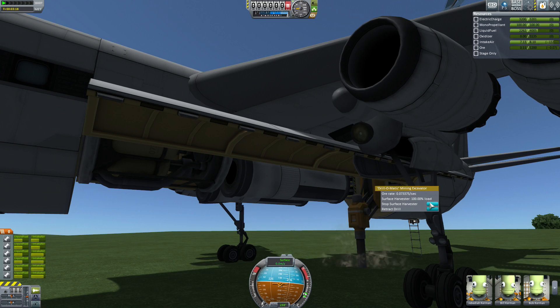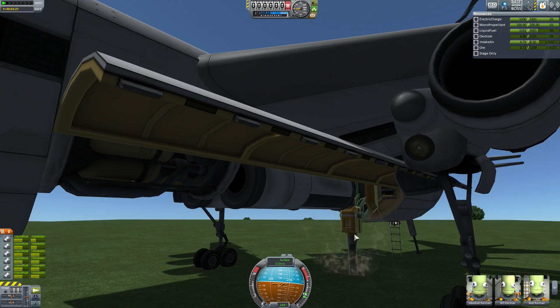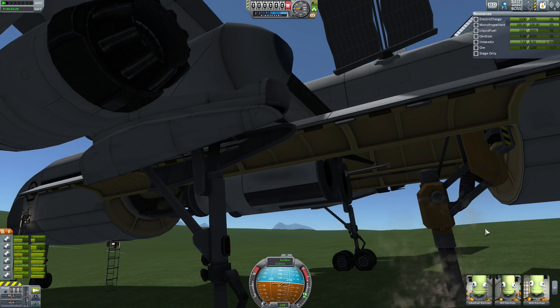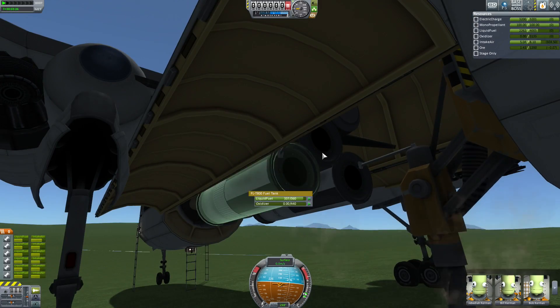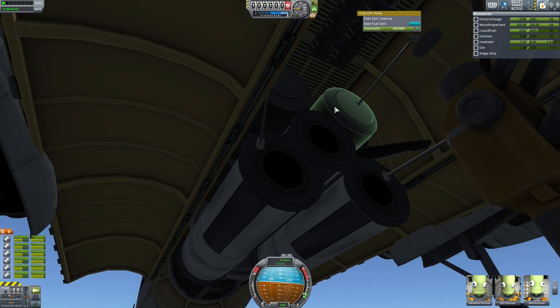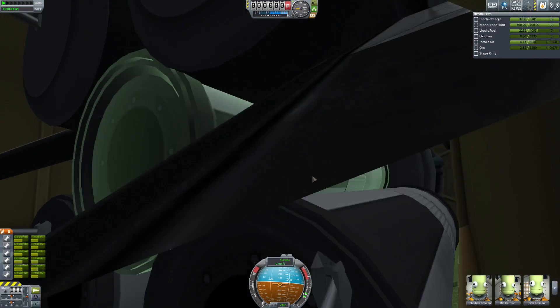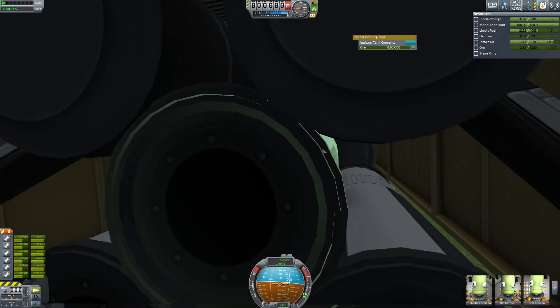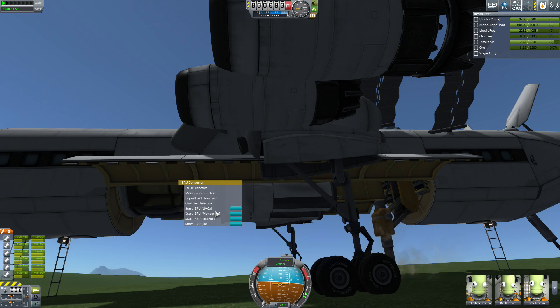I guess there's ore here. I wonder how the ore system works — I only very briefly looked into it. Is it that there's ore everywhere but in different concentrations, so some places have very little and aren't as good to mine? So this is our primary fuel system. There's a fuel cell up there — he mentioned this. You can harvest and convert fuel from ore at night. We've got a bunch of ore tanks here and those are what we're filling up right now. We have the converter, which will convert it to liquid fuel and oxidizer, or monoprop, or liquid fuel. Awesome.